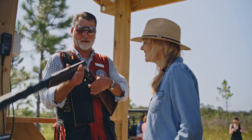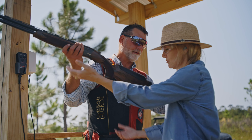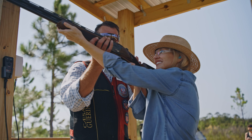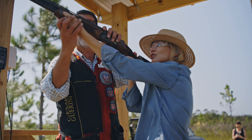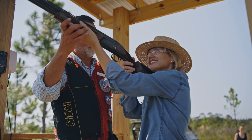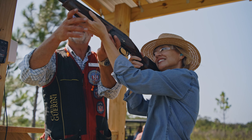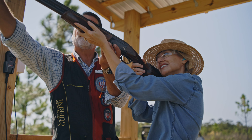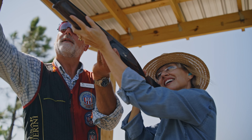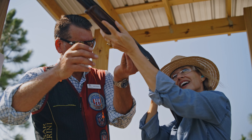We have an empty gun. We're going to practice the mount. I'm going to put it right in the pocket of your shoulder. This finger will be off the trigger. Let's move this hand back a little bit, and that finger is going to point right at the bird. Put your cheekbone right on top of the gun. When you look down the rail of this gun, you should see those two beads — this bead should be sitting on top of that bead. Do you see that? I do see that.